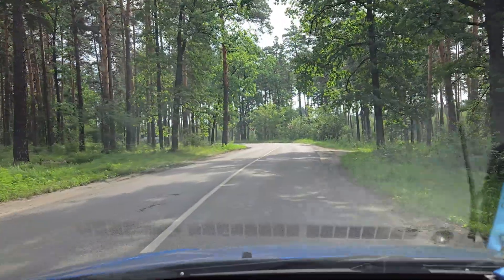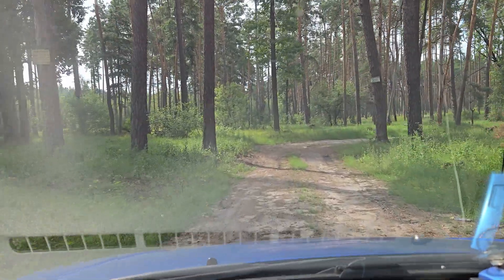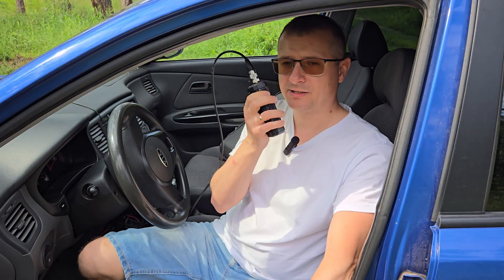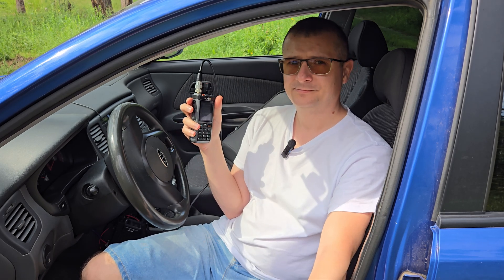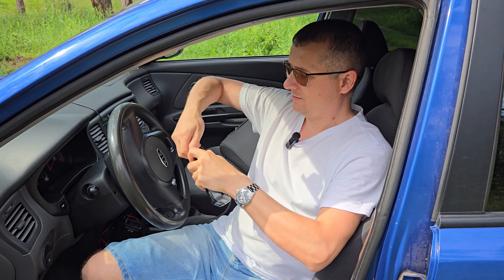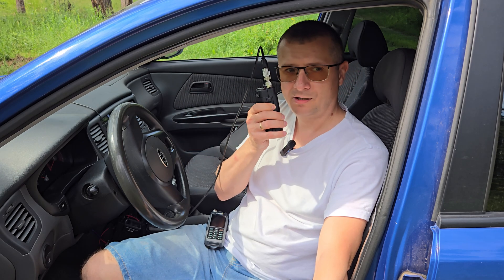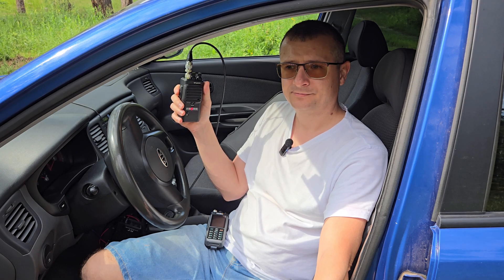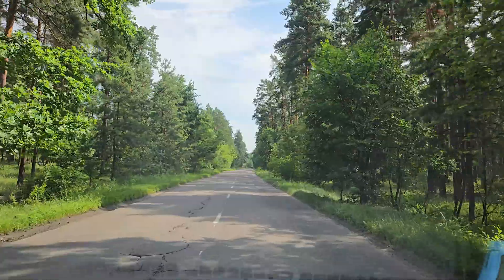Let's go to the next place in the forest. Test, test, audio. Connect another radio, test, test, audio, audio. 27 27, let's go to the next place.